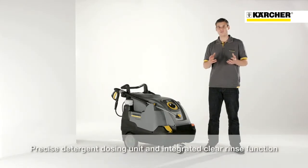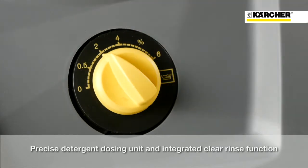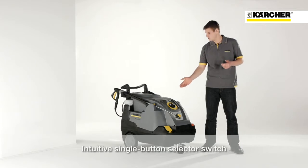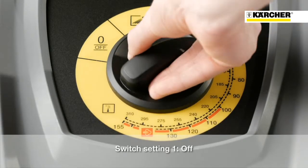Furthermore, the machine is equipped with a precise detergent dosage and additional rinsing function. The new HDS Compact Glass is also characterized by the centrally positioned operation panel.